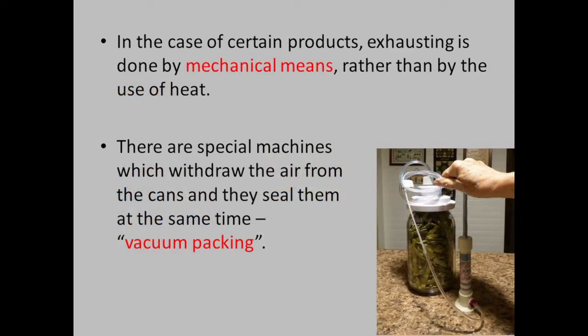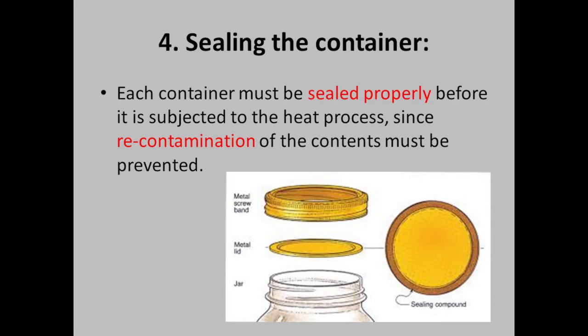In the case of certain products, exhausting is done by mechanical means rather than by the use of heat. Each container must be sealed properly before it is subjected to the heat process.